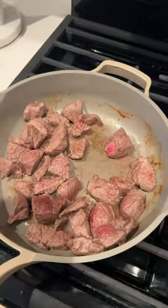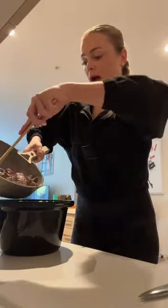Just finished cutting up the veggies and then I browned the meat just a little bit. Adding in my meat now — please don't roll away. I like a lot of potatoes, I'm a carb girly. This is how I'm mixing my seasoning.